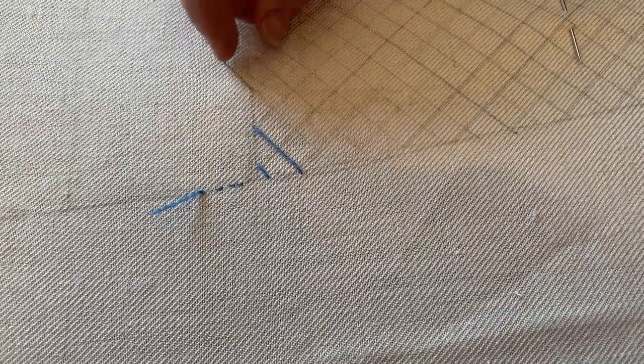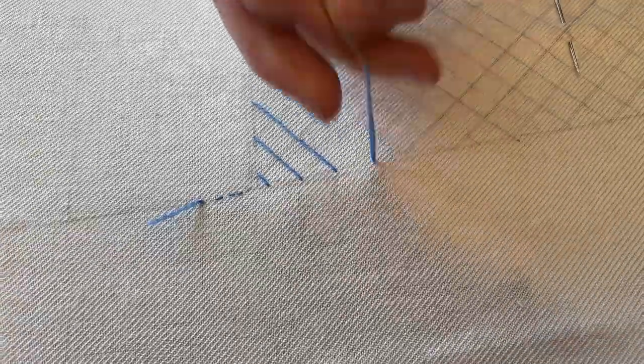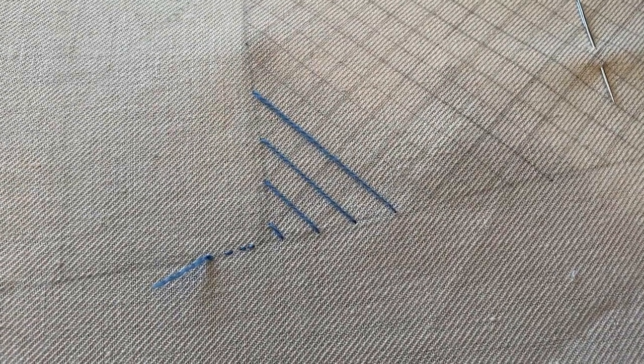And up on the other end. Doesn't matter which direction you start first. And then up on this one. This is actually rather fun. You really do need to have marked out your linen because judging this by eye is pretty tricky.